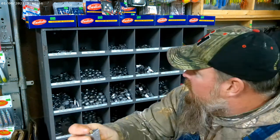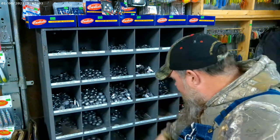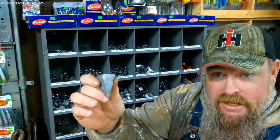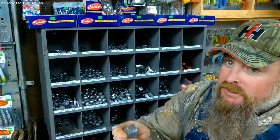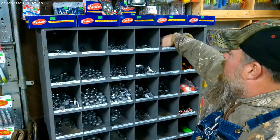Next you come across the pyramid sinker. This is a three ounce pyramid and they go from one ounce all the way up to eight. When you get eight ounces of lead, you're really chunking some metal out into the water.